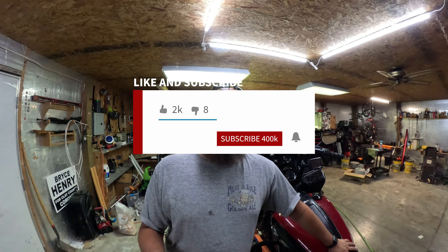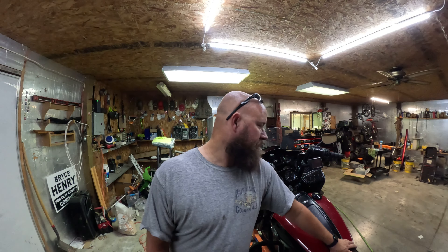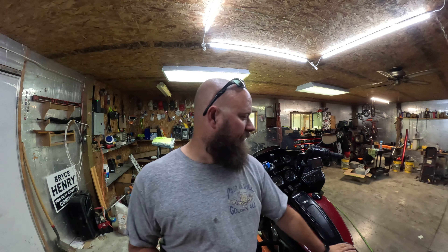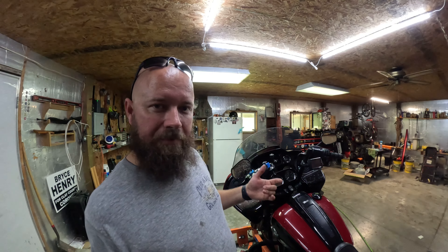What's going on knuckleheads? We have a simple install video for you today. If you remember, a couple years ago I did the Rockford amplifier install on this bike. At that point I left the stock speakers because I wanted to see if they would take it. Well, we finally got to where they sound just a little dull, so we're going to replace them.